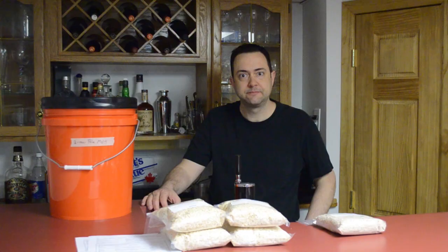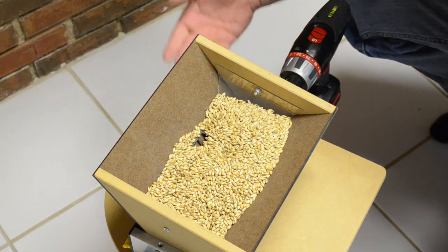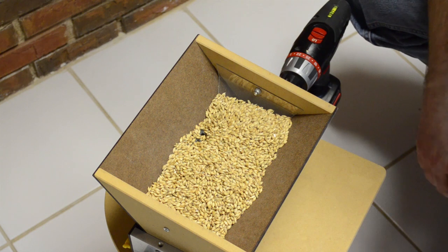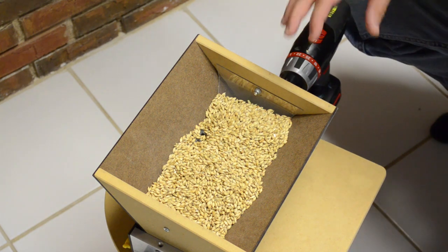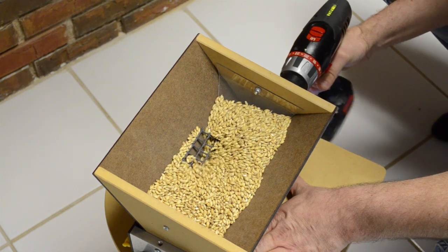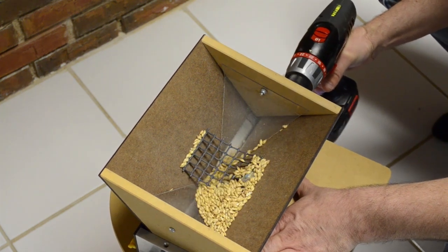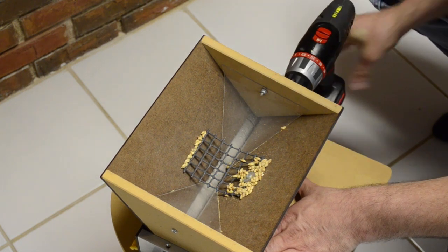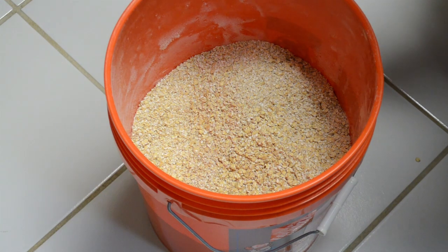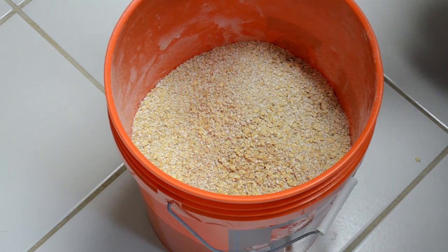Let's crush them up and get them in the mash tun. I have a malt mill with a five-gallon bucket below to catch the crushed malt. I've replaced the little turn handle with a cordless drill and I put the pale malt, flaked oats, and wheat into this thing and crush them up. Here is the result — about 10 pounds of grain: a mixture of wheat, oat, and barley. This is ready to go in the mash tun.